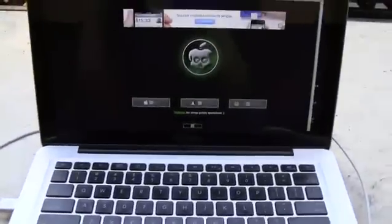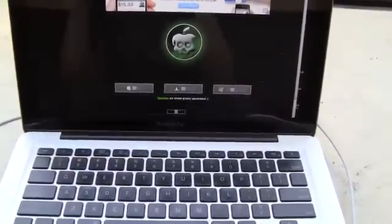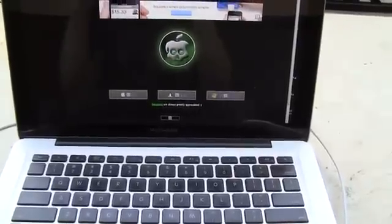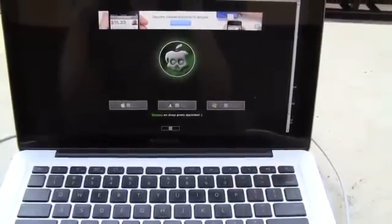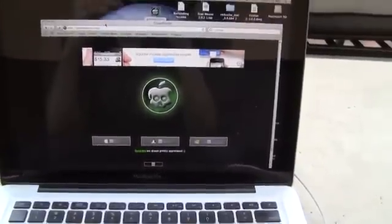Hey YouTube, it's ICU and today I'm going to show you guys how to get an untethered jailbreak on iOS 4.2.1 on your iPhone 4, iPhone 3GS, iPod Touch 2nd, 3rd and 4th generation, as well as your iPad. This does work for both Windows and Mac users and the jailbreak is called Green Poison.